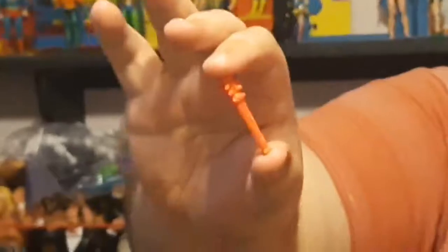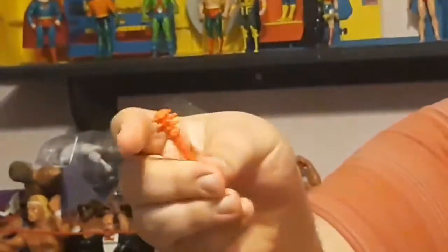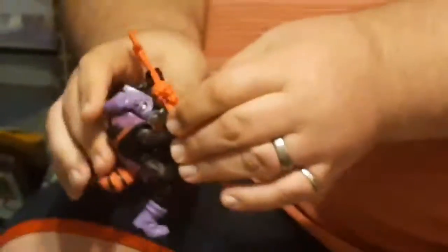Hulk's second accessory is this billy club — or bill club, whatever your preference is. Hulk going to take accessory and put it on the figure.